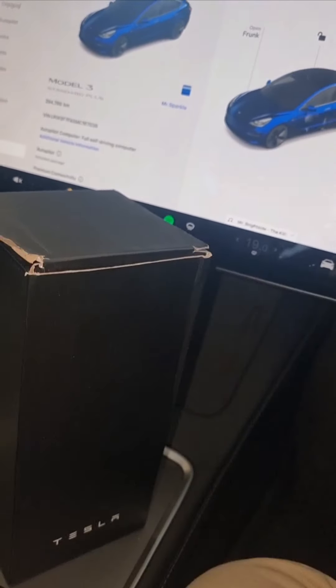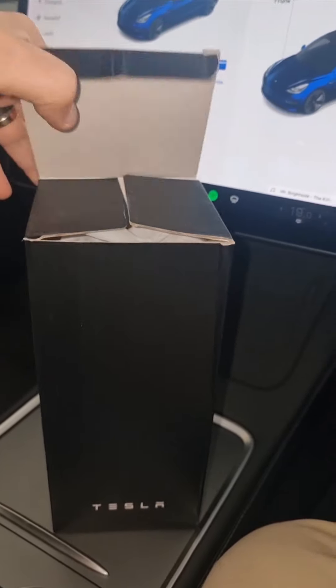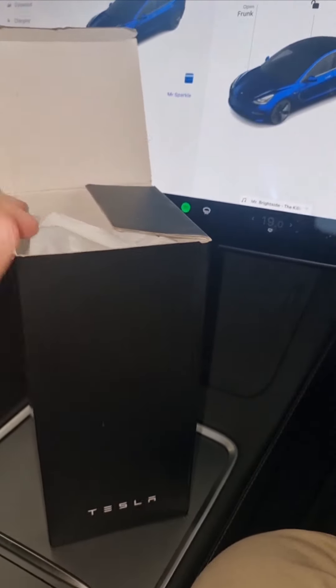So without further ado, I'll just switch it around. All right. Open this, open this.